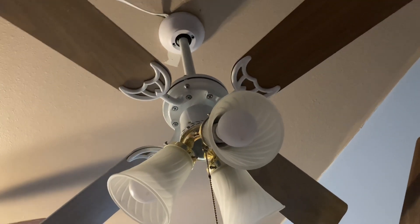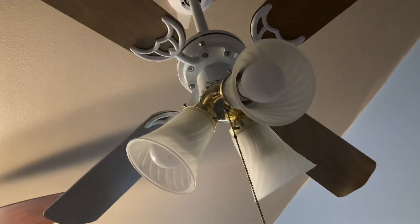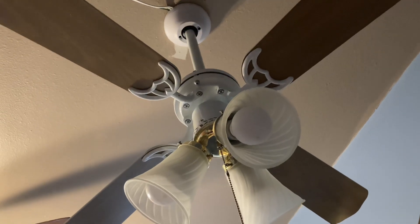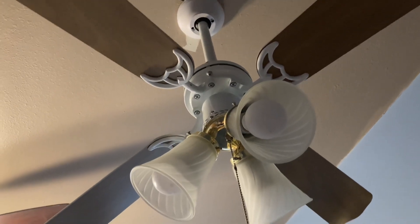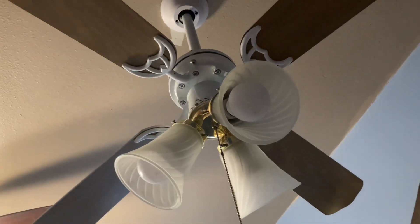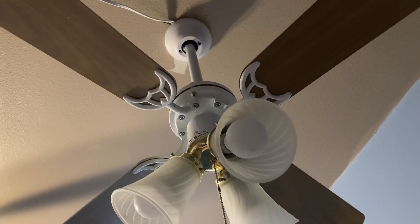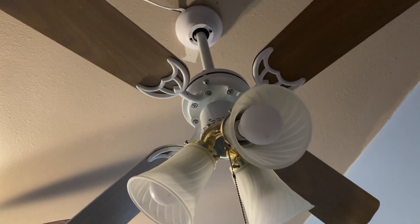Hello guys, so today I have the Downrod Littleton that you guys have been waiting for me to do a review on. So I took the Hugger Littleton out. I did use the Hugger Littleton blades because those blades are essentially unusable — they don't move really any air at all. So I'm probably just going to keep them as a souvenir.